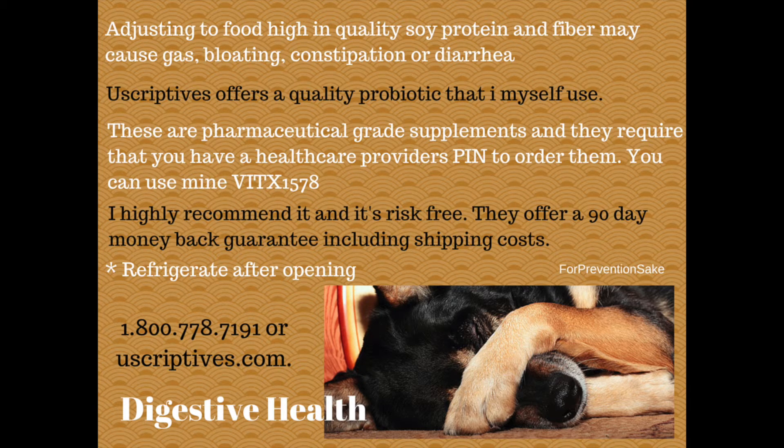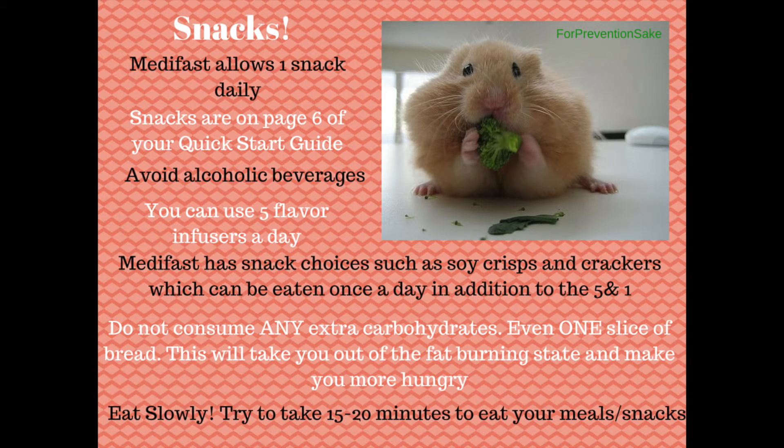I know that this company, Uscriptives, has great customer service. They have good products based on clinical research and they also offer a 90-day full money back guarantee, so I feel very comfortable recommending them. You have 90 whole days if it doesn't work for you. MetaFast allows one snack daily — see page six of your quick start guide for those. Avoid alcohol and make sure you do not consume extra carbs, even one slice of bread. This could take you out of the fat burning state and, more importantly, make you more hungry.